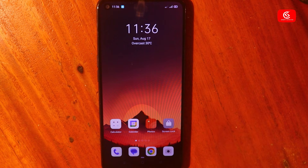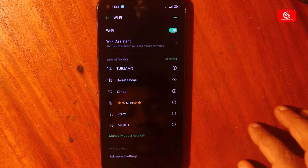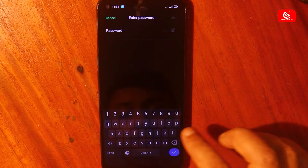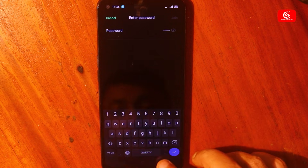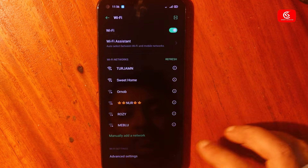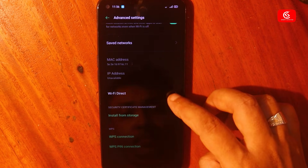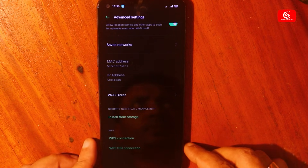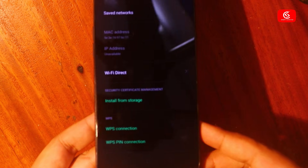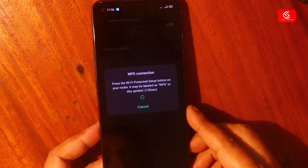First of all, go to Wi-Fi settings. If you try to log into a Wi-Fi with the wrong password, it won't work at all. So click back and click the advanced settings option. Now scroll down and click the WPS connection option.